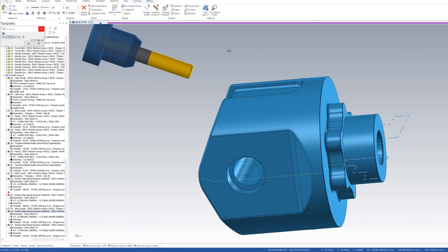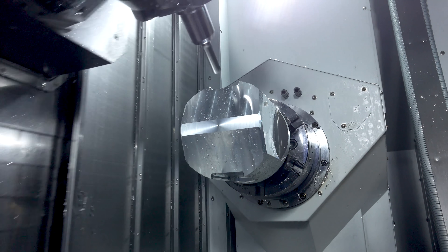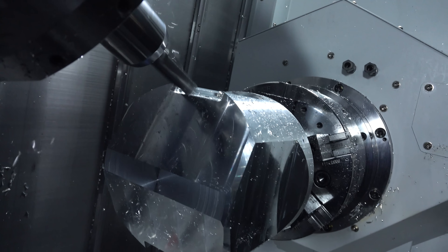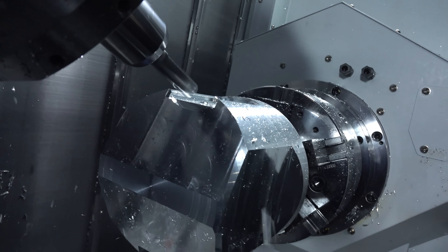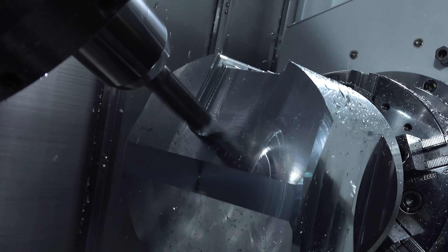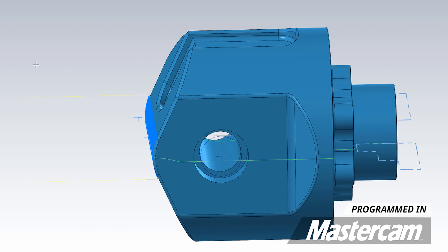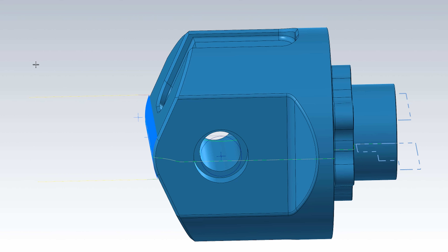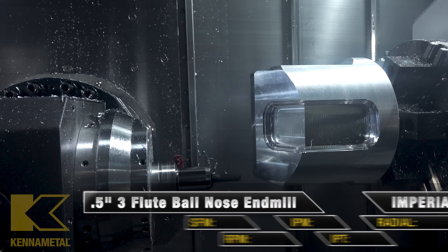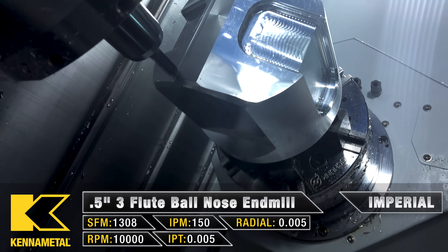I duplicated my toolpath and made a new tool plane so that the tool can run at a new angle. We took the exact same toolpath and used this new tool plane, so it's the same pass just at a different angle. The next toolpath is ball tracking — I'm going to take a 1.5 inch ball end mill, run it at 150 inches per minute at 10,000 RPM, and we're going to ball track the very front of the part where the nose is. We have a 0.005 inch stepover, so it's a very fine pass.